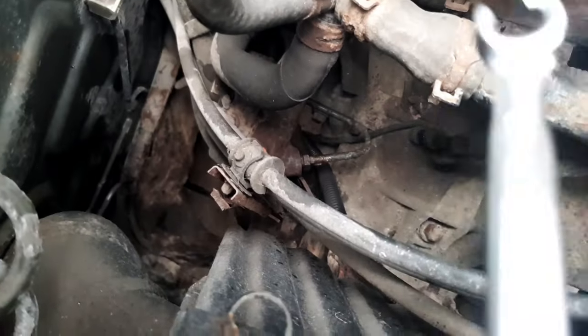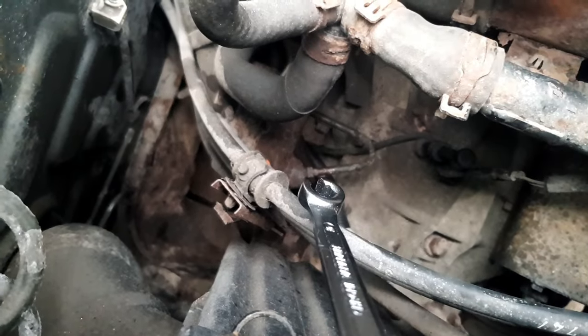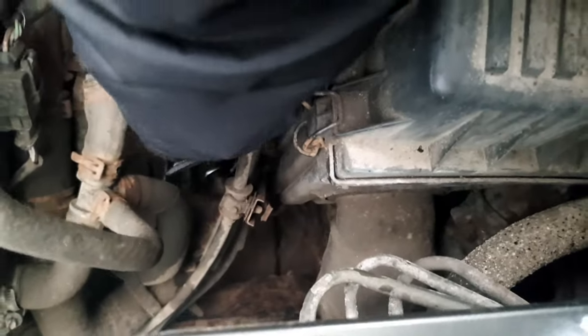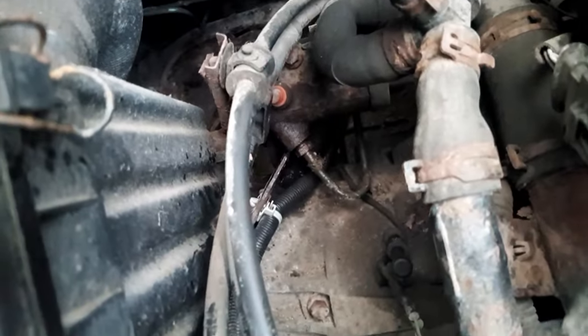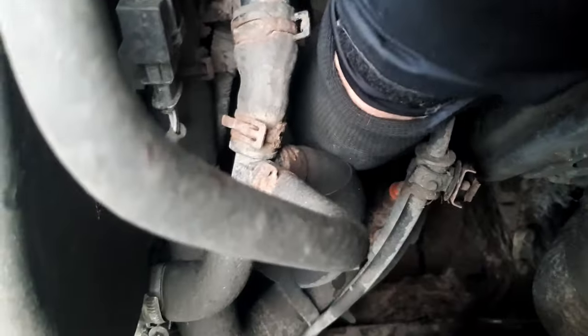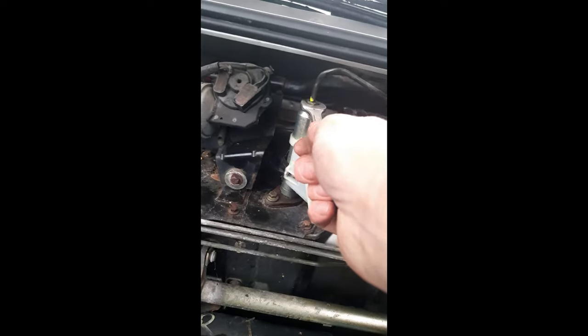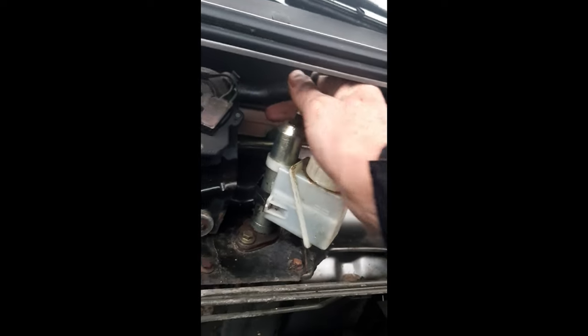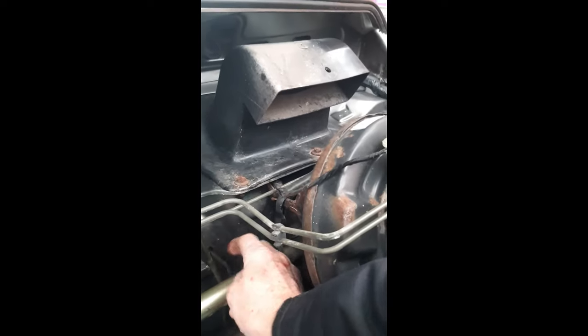Just under there you can see the nut that connects to the clutch master cylinder, so we need to undo that to take the pipe off. That nut is seized onto the pipe, so I'm going to cut the pipe off. Right, we're through the line — that should come out now. Yeah, straight out. That's the master cylinder. Unclick these. Okay, so that's all done.